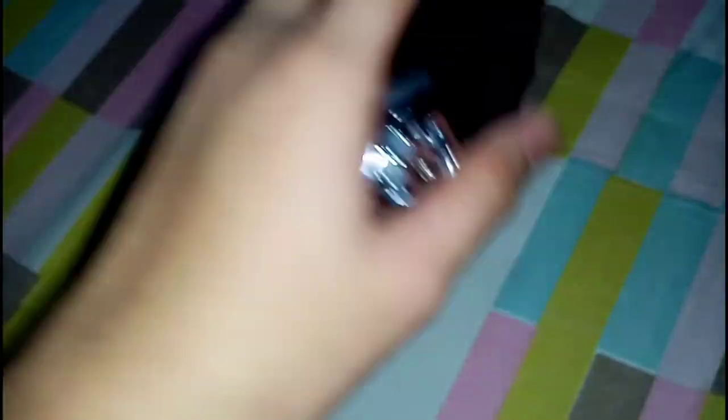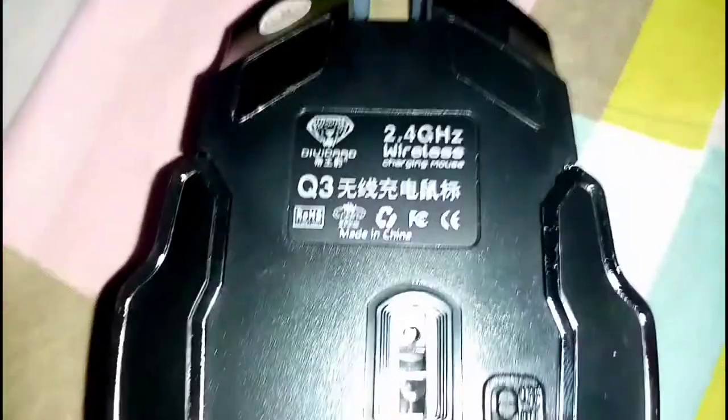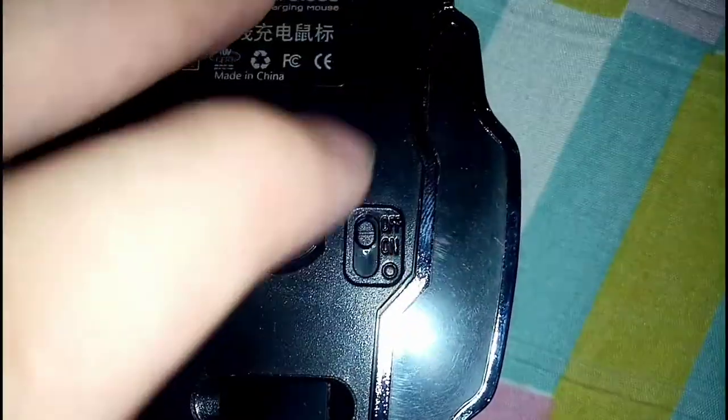It has a shiny pink to it. And actually it has a good weight to it — pretty nice weight, I guess due to the rechargeable battery. So here's the back. As you can see, it says 2.4 GHz wireless charging mouse. Here's the on and off switch. And the 2.4 GHz USB dongle is right here.